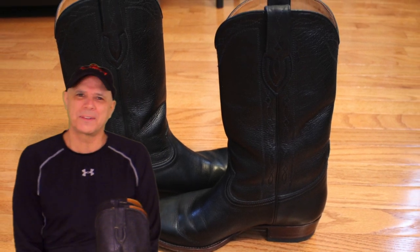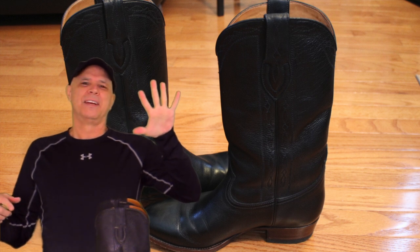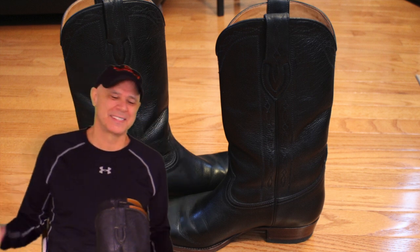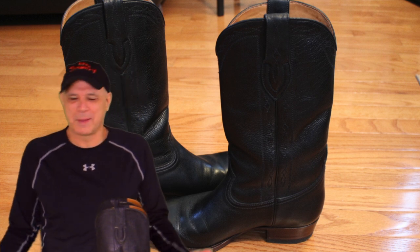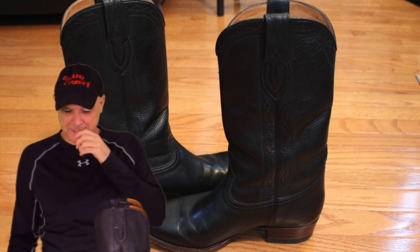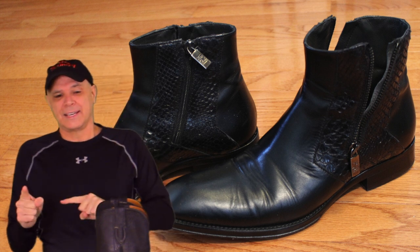Welcome back guys, this is Rocking the Country, I'm Don. This is episode five of Rate My Boots and I'm having fun with this. I think part of it's ridiculous — maybe that's why I like it, because if you met my grandfather you'd understand why I'm ridiculous in some ways.